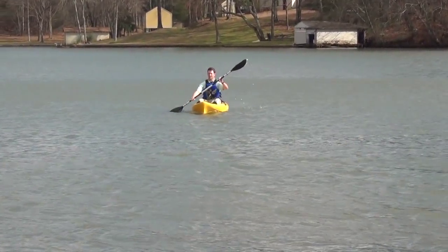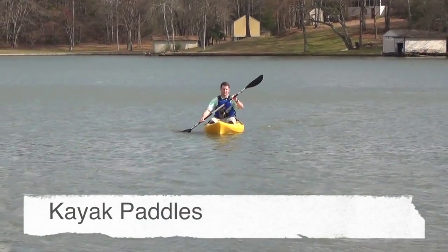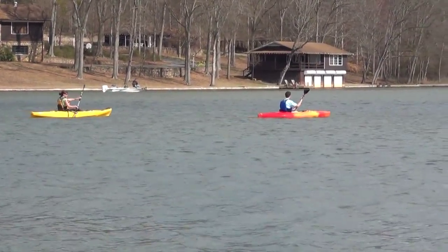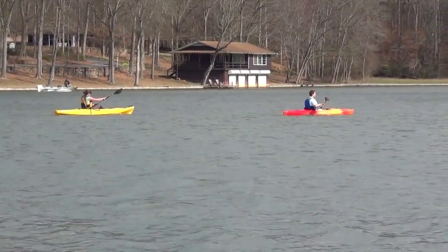You don't want to be up a creek without a paddle, so let's look at kayak paddles. The paddle is the link between you and the water and it's going to propel you in your kayak all day long, so don't skimp on your paddle. Paddles come in a variety of shapes, lengths, and materials.